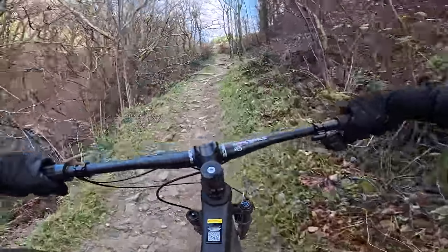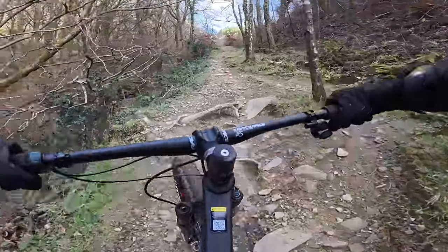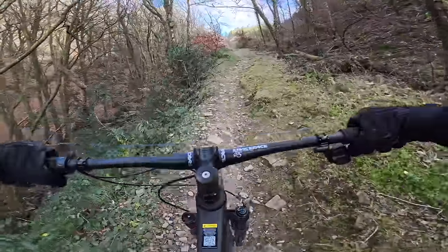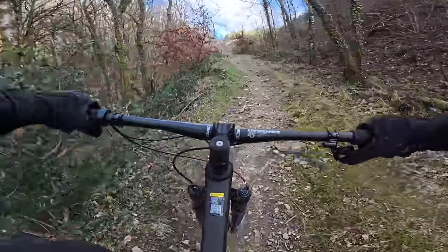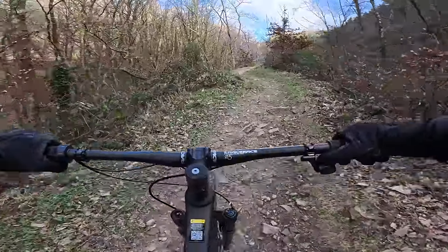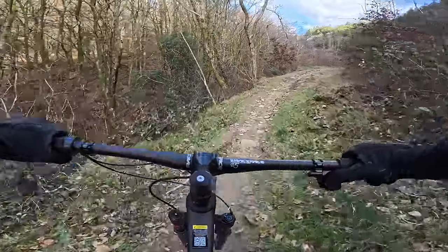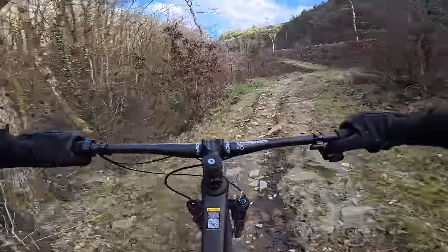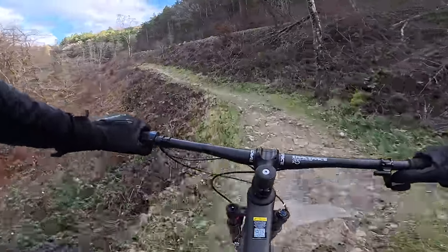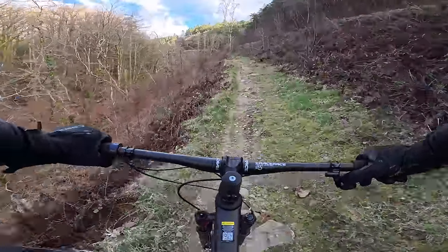On to a more technical climb now, full of jaggy rocks - it's loose and tricky. This is where you need lots of traction, and the nice compliant suspension is giving you that traction and also smoothing out the ride so it's not so jarring. You can make good progress and get to the top as quickly as possible and beat everybody else you're racing against, whether they're mates or actual competitors. The weight clearly helps - there's nothing holding you back at all. It feels like you're pedalling air, really nothing between your legs at all.